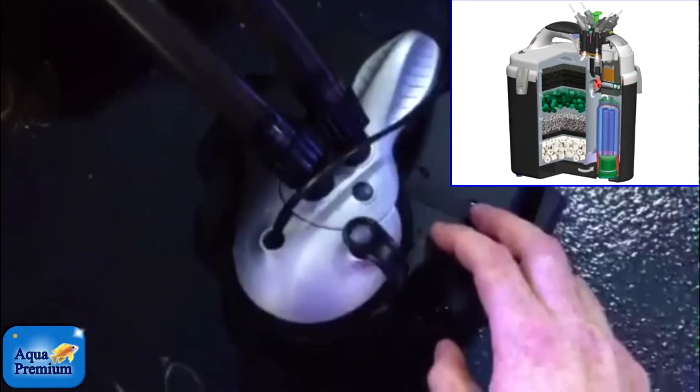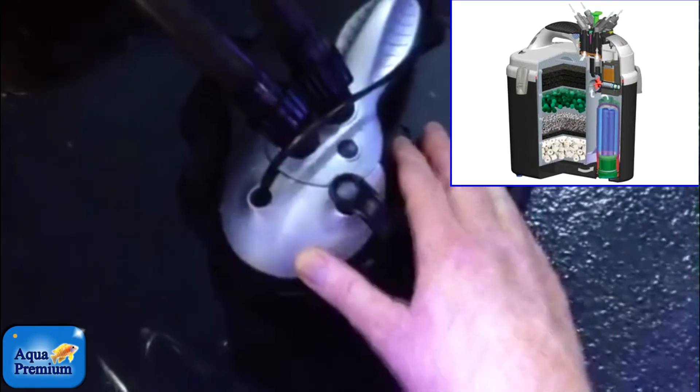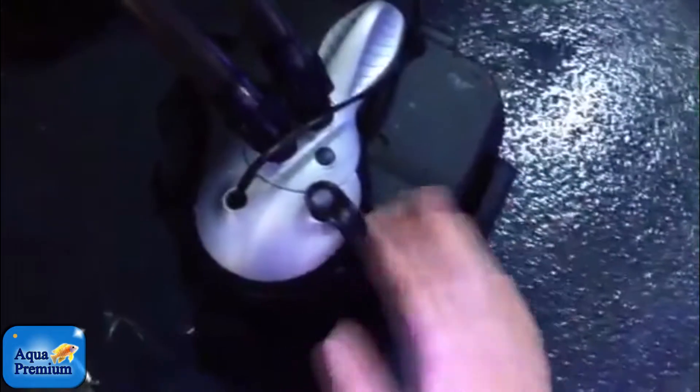Another little tip with these canisters when you are using them: once you've actually turned that round to service and popped it out, it's important that you take the canister to a wet area. There are a couple of holes here where the fittings were — you want to tip out some of the water, so that when you open the clips up, you don't get water running out.